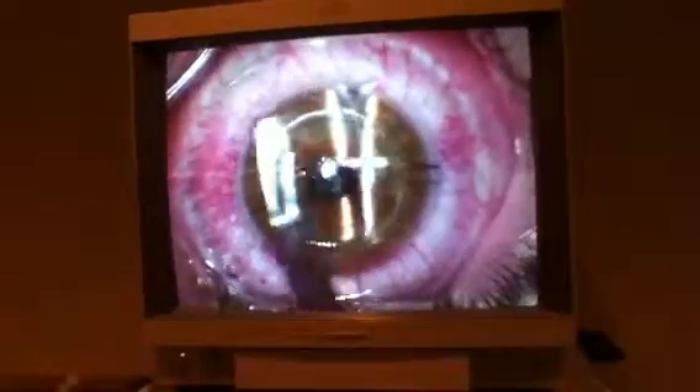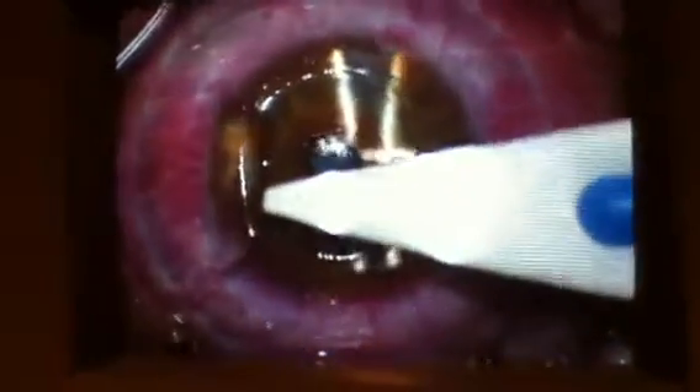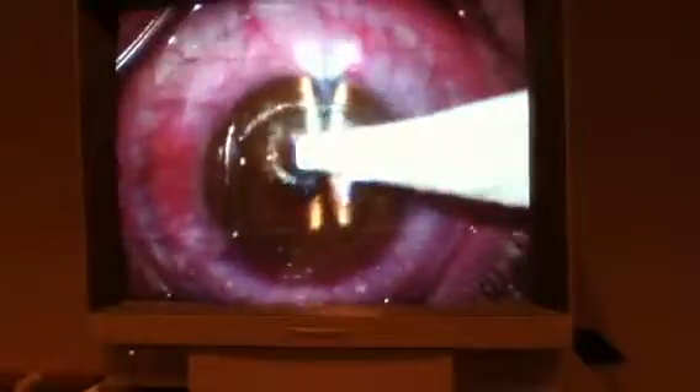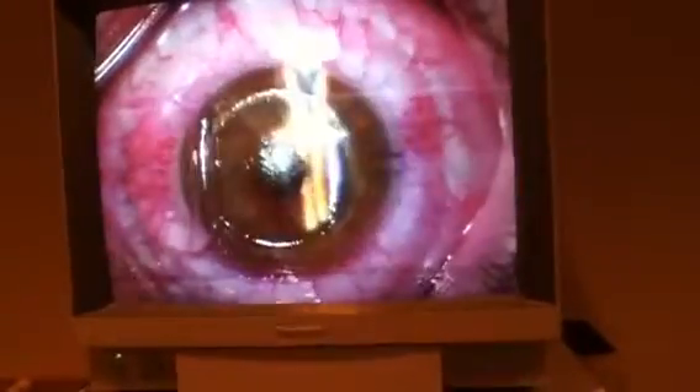I'm going to spray. Got a light. You guys ready for 13 seconds? With 8 seconds still under?